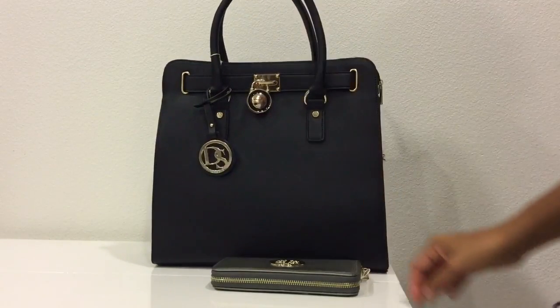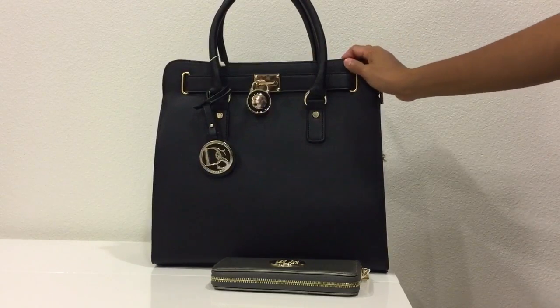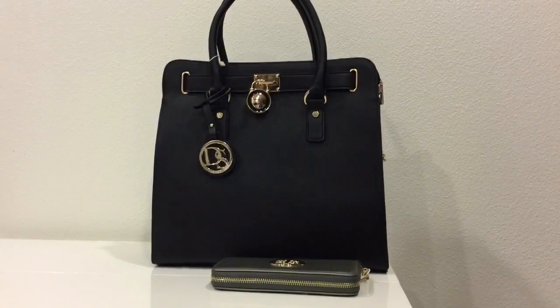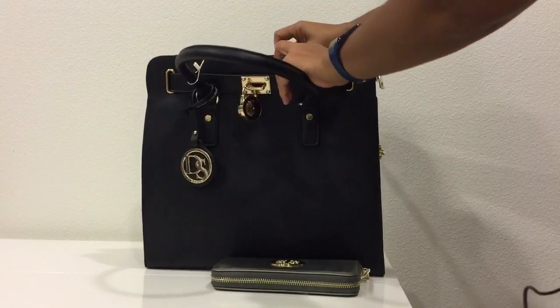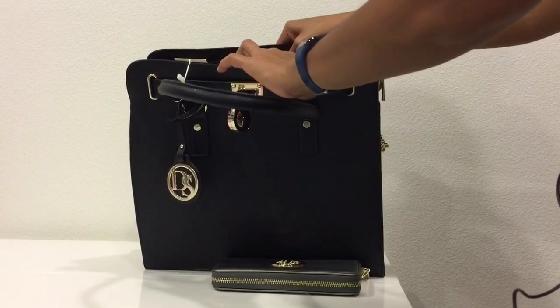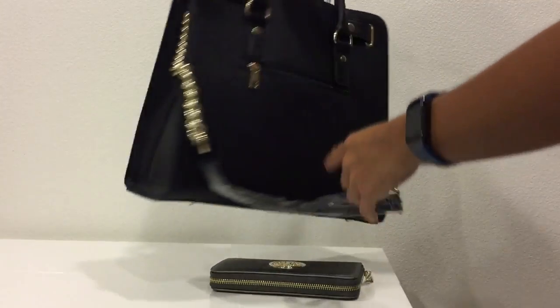It also has sturdy walls. Inside, it doesn't have any division, but it has one zippered pocket and two slip pockets. It also has reinforced lining — she is so beautiful! On the back part, it also has a zippered pocket.